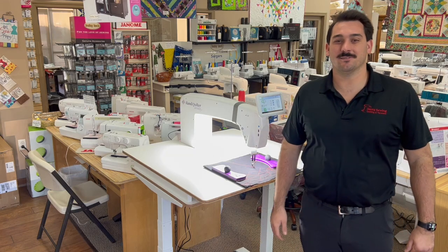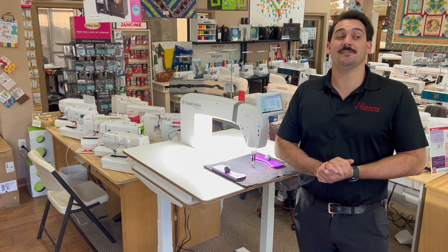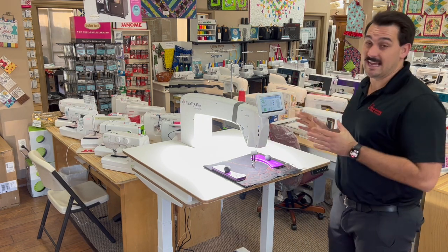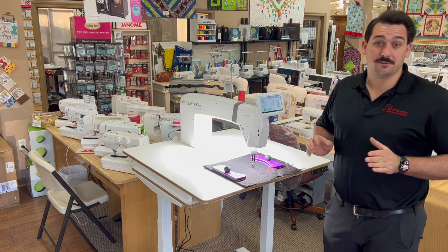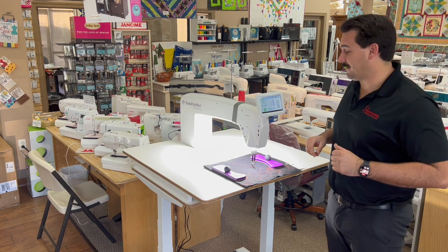Hey everybody, Jared Messier, Sewing, Quilting, and Vacuums here in Reno, Nevada. Today I want to talk to you about the brand new machine from Handi Quilter, the Amara ST. This is a sweet machine, so I'm going to tell you a few things about it and you're hopefully going to learn some sweet things about it.